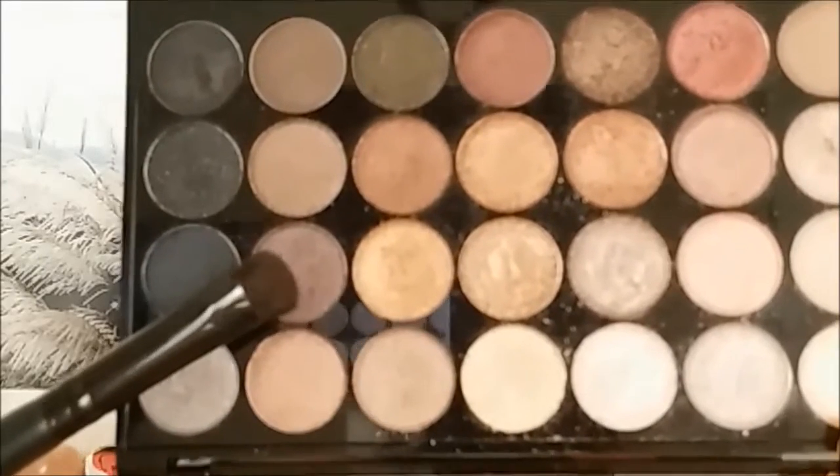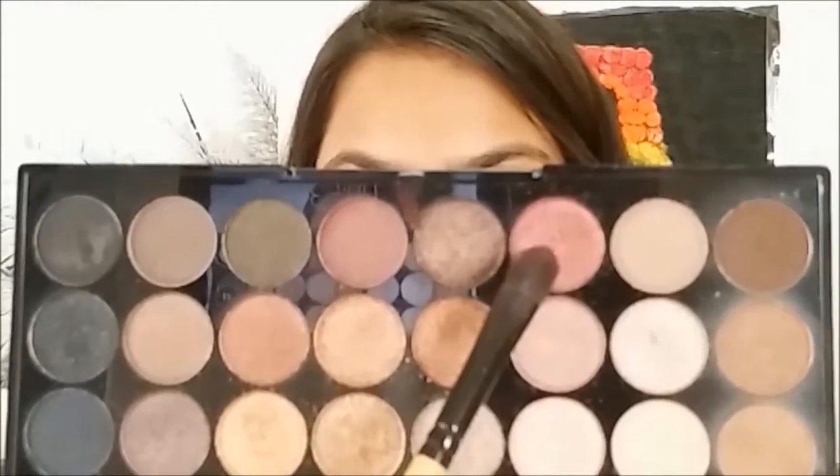Picking a burnt purple color, I'm going to apply that onto the outer corners of my eye and smoke the eyeshadow out. Then, using a burgundy color, I'm going to apply it onto the center of my lid.